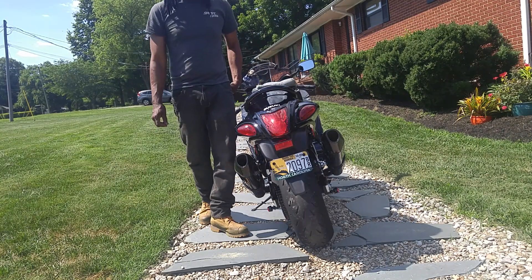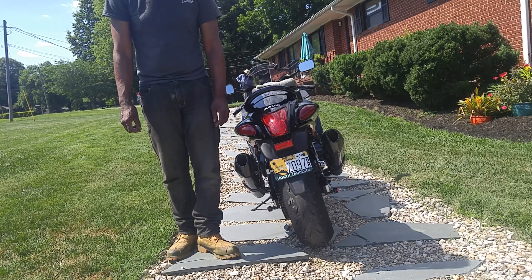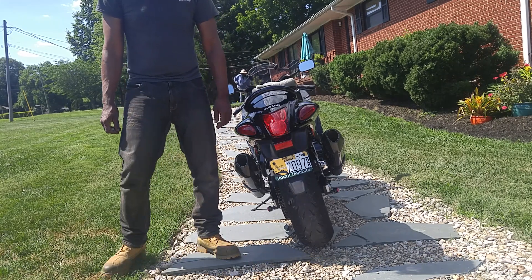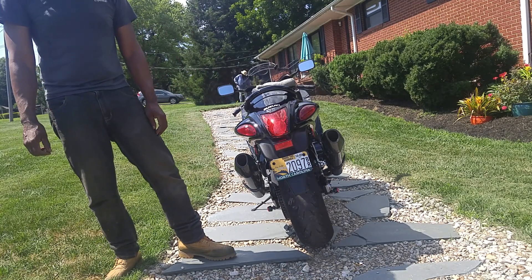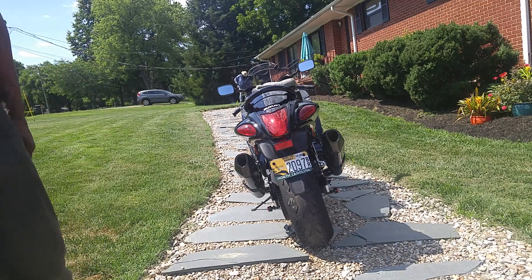Five light coats of Nightshade Red, three coats of clear, and a bunch of wet sanding in between, and polishing and waxing.